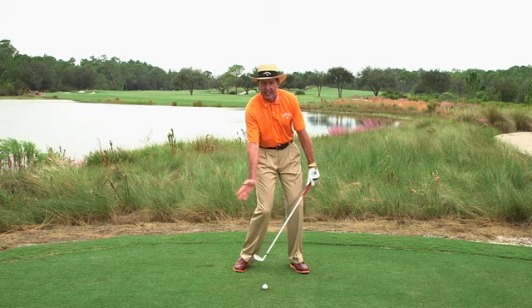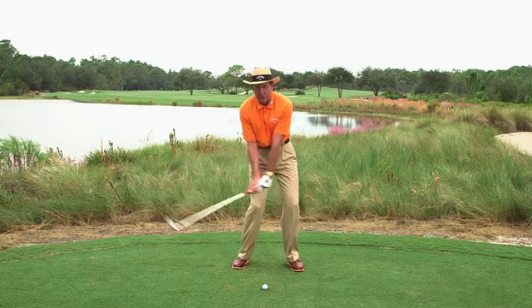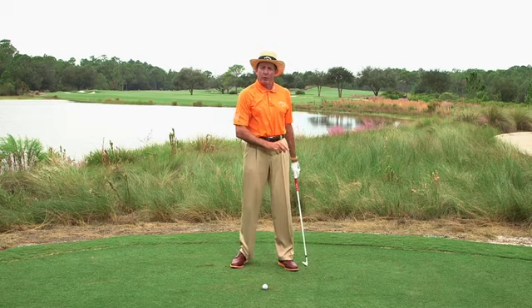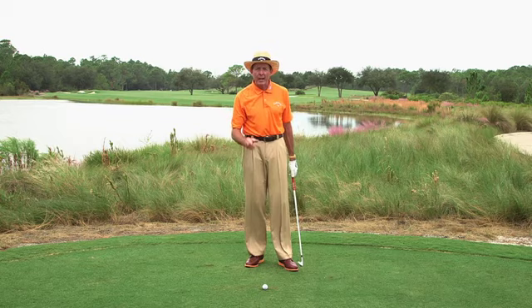Now, the long-term solution: make sure you hold off this release. If you've watched the great players when they hit their short irons, you'll see very often they swing and hold that finish. There's no crossover, no rollover with the forearm. So with a wedge, nine, eight, possibly a seven — certainly the short irons — hold that finish off.